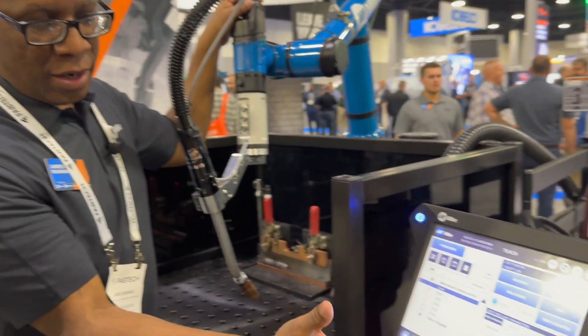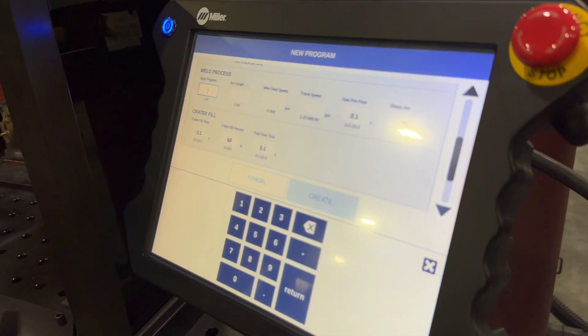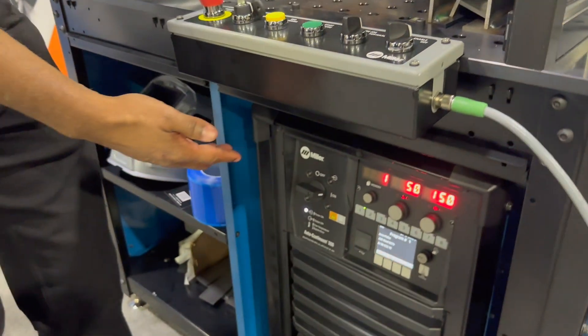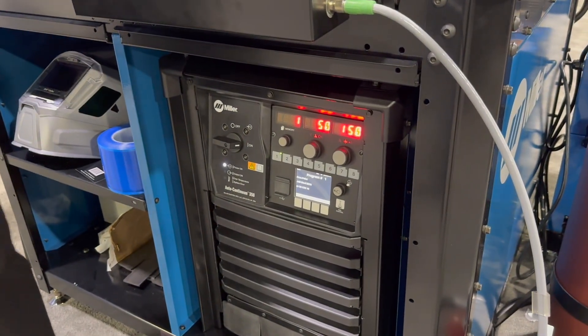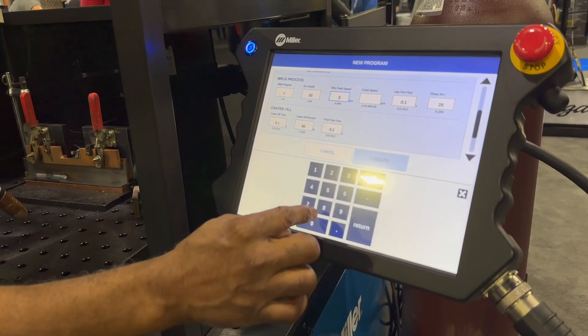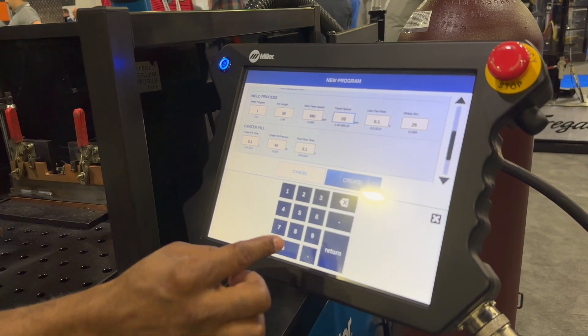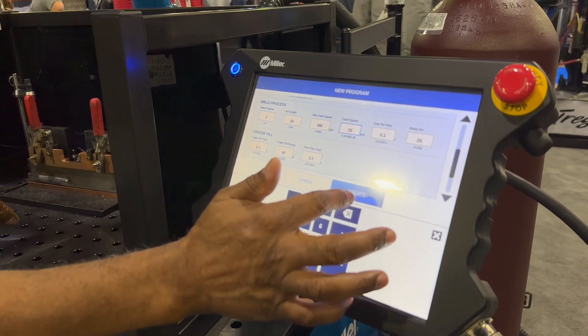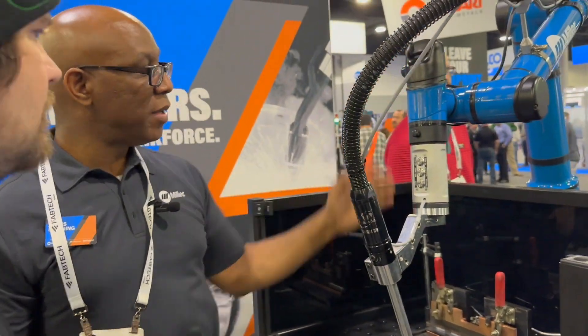You can see it almost looks like the screen of a familiar welder. The weld program is just looking at what the schedule is on your welder. This is our Auto Continuum 350, which comes standard with pulse. I'll go with 380 amps, set it at 20, hit create, and now we're ready to program.